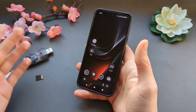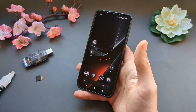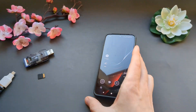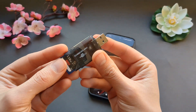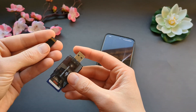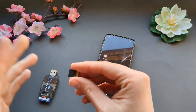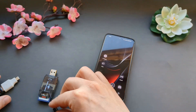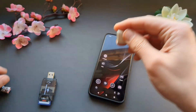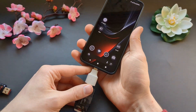This phone doesn't have a micro SD memory card slot inside, which is a downside, but you can simply get adapters. For example, you can use regular SD cards, or get tiny adapters where you can insert micro SD memory cards. I'll leave a link for these as well — they're very inexpensive on AliExpress.